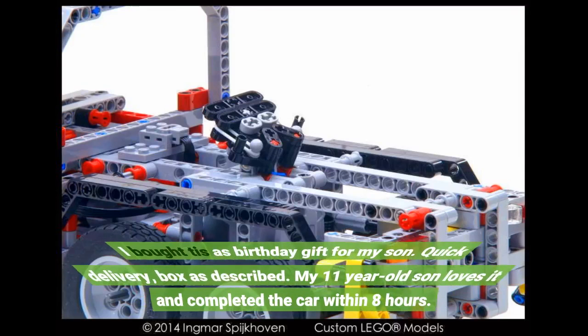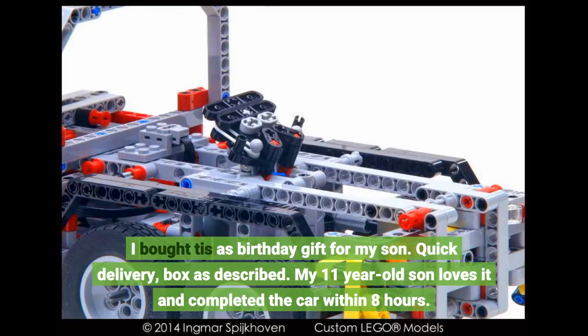I bought this as a birthday gift for my son. Quick delivery, exactly as described. My 11-year-old son loves it and completed the car within eight hours.